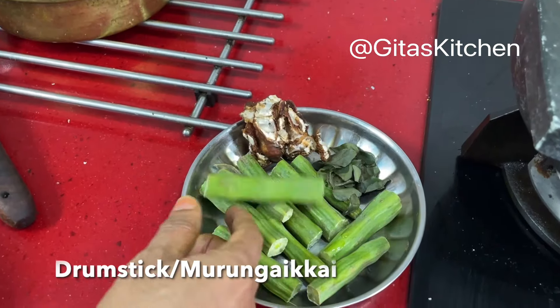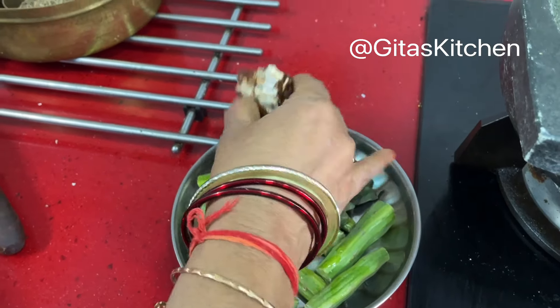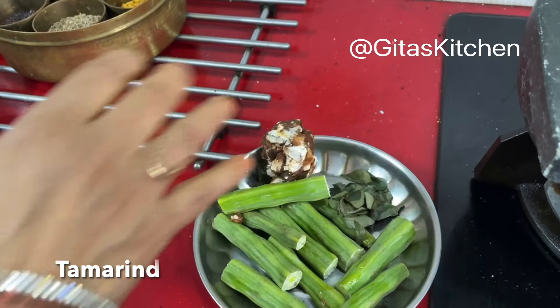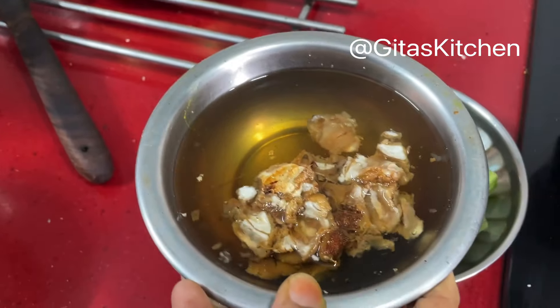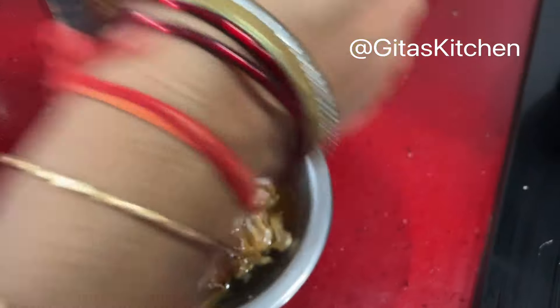Murungakkai refers to drumstick, which we have washed and chopped into pieces. I have taken one large lemon-size piece of tamarind and soaked it in water for about 15 minutes. First I will extract the juice and keep it ready.